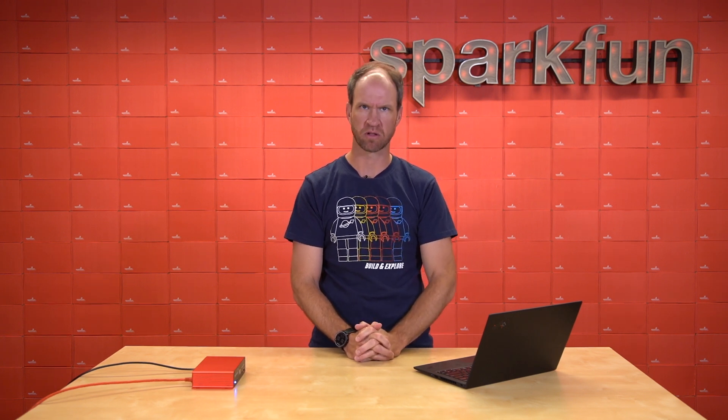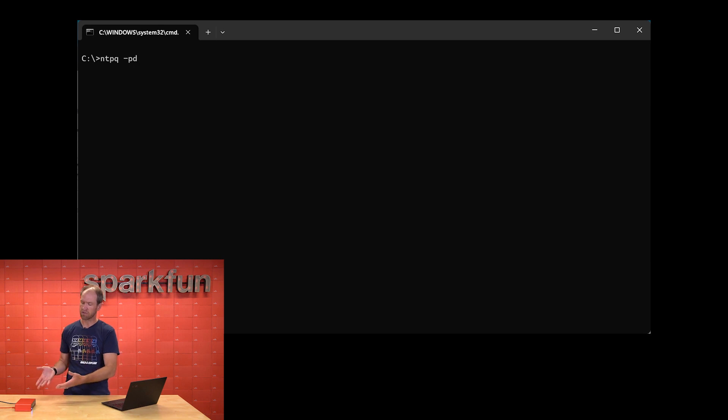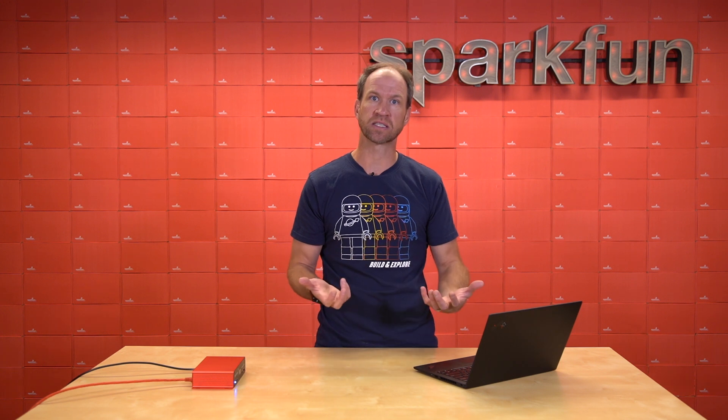The SparkFun RTK Reference Station can also act as something called an NTP server — network time protocol. This can serve as a time reference to various equipment on your Ethernet network. Right now we've got it set up in NTP server mode, and we're seeing 31 satellites. We've got a time base that's approximately 26 nanoseconds off of the GPS signal. I can use my computer to get its time from the NTP server — when we look at the offset, we are at approximately 206 microseconds off of a global synchronization. This means you can deploy equipment all over the world, whether you're a data center, academic research, or some device that really needs to be synchronized, and use GPS, GNSS, and the SparkFun RTK Reference Station to synchronize all those devices across the globe.